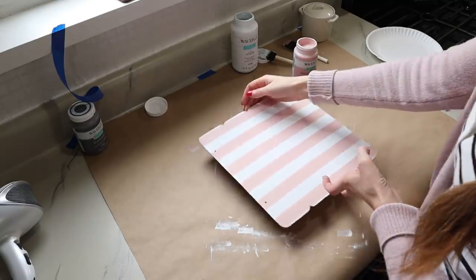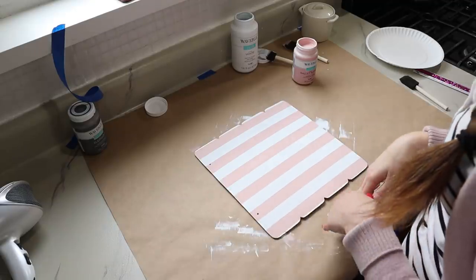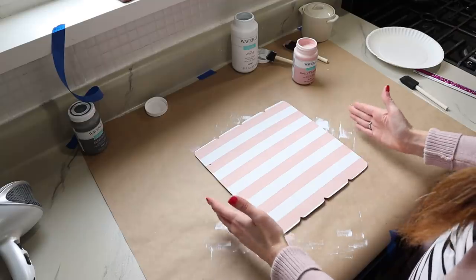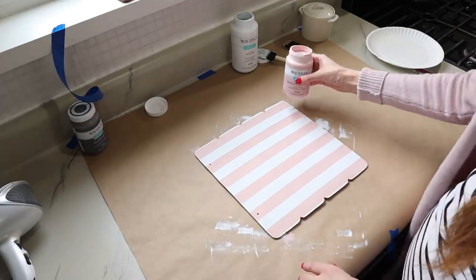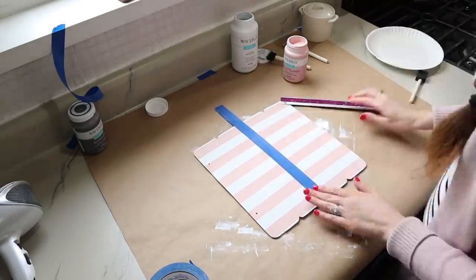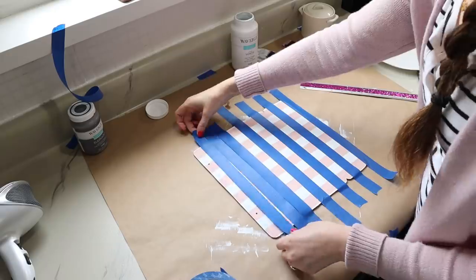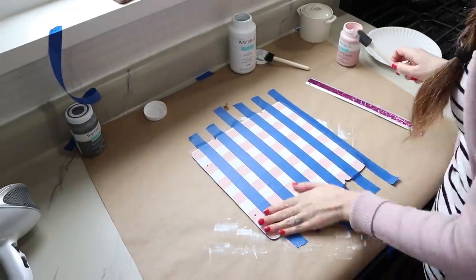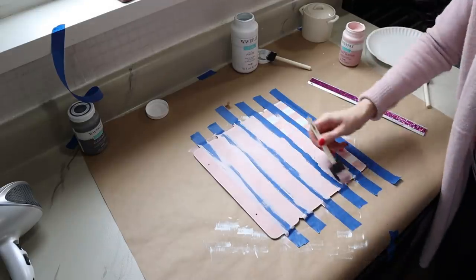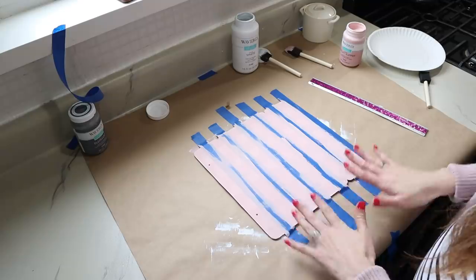This is all nice and dry. Now we're going to take the sign and turn it just a quarter turn, so our stripes are going left to right instead of up and down. We need to repeat the process — find the middle, add our piece of tape, and build out from there to the sides. Then we can add one more coat of the pink chalk paint. Now that second stripe of pink is on there and has dried.